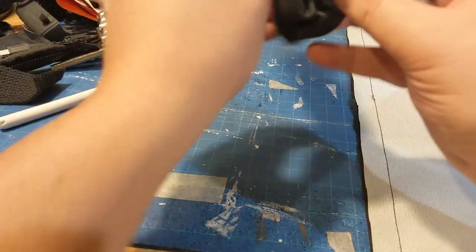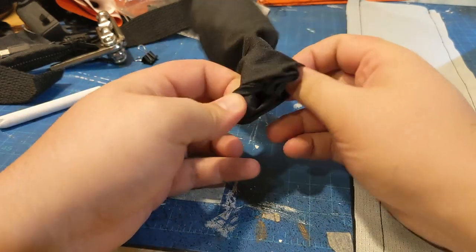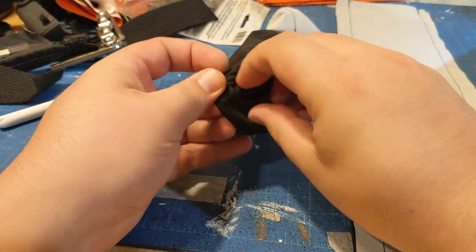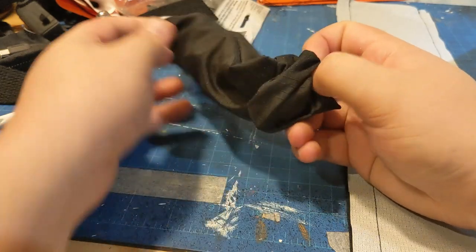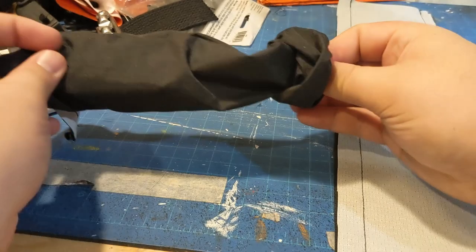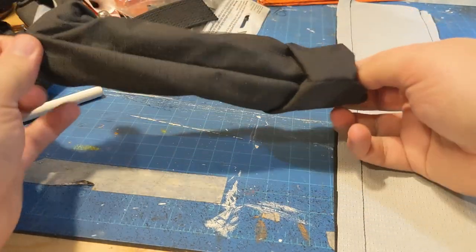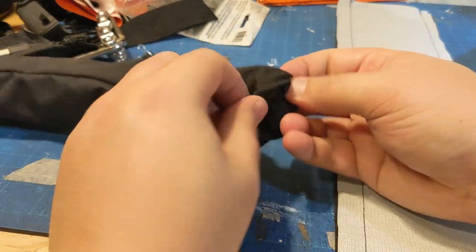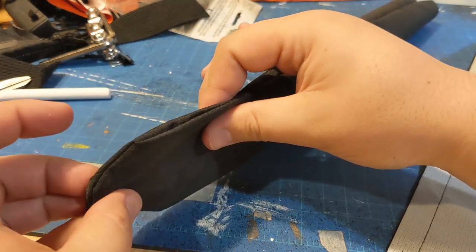Basically how they have their shoulder straps — I made a tube and turned that inside out. It's kind of satisfying to turn the tube inside out. I actually did this twice because I forgot to trim off the excess material first. But overall pretty happy with how that turned out — pretty decent shape.